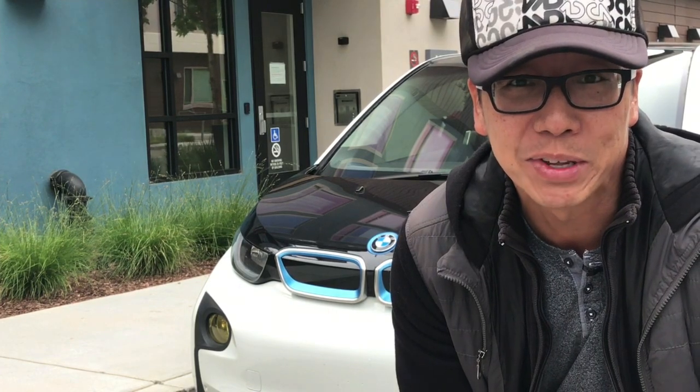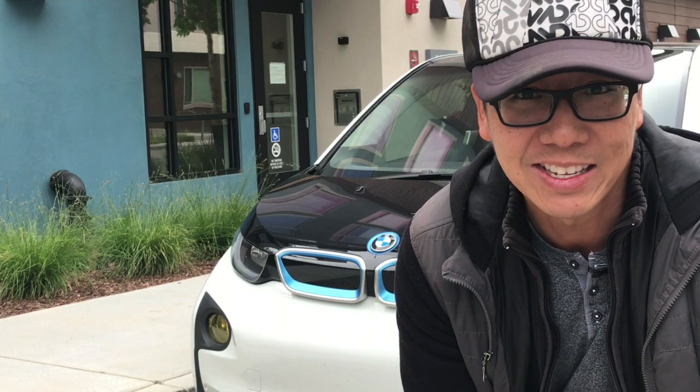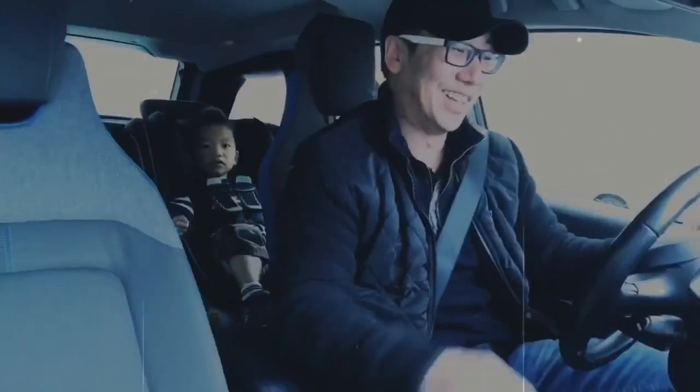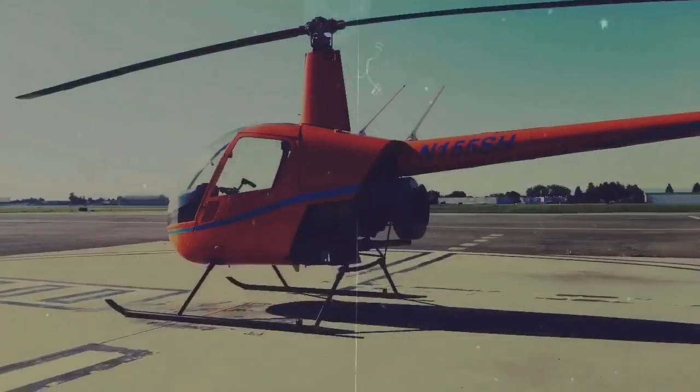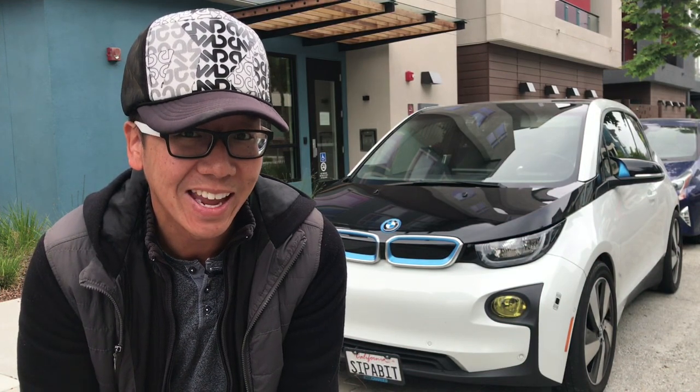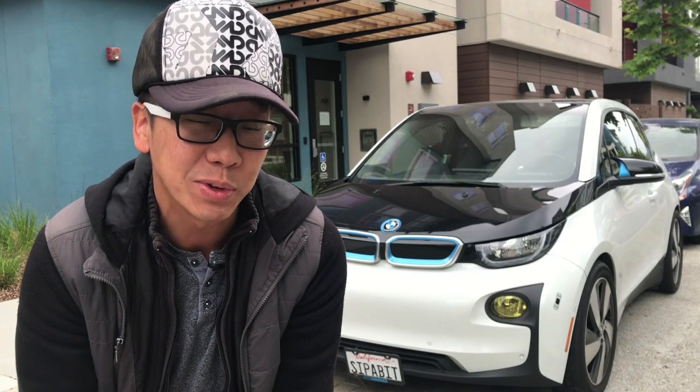This is going to be a comprehensive video about the i3 — about the ownership, longevity, and things you need to know as a new owner or someone who is about to buy the car. By the end of this video you'll have a comprehensive understanding of the car in all aspects. It's not going to go over everything in complete detail, but we're going to break it down into three sections.